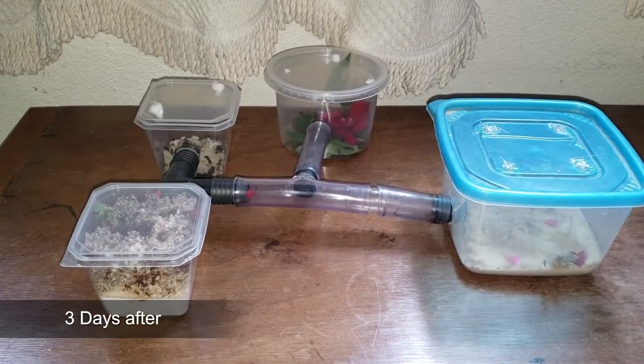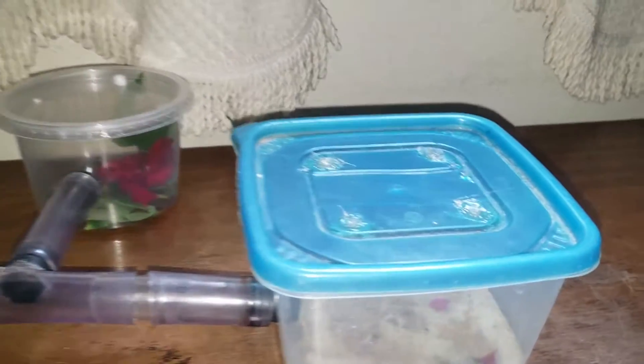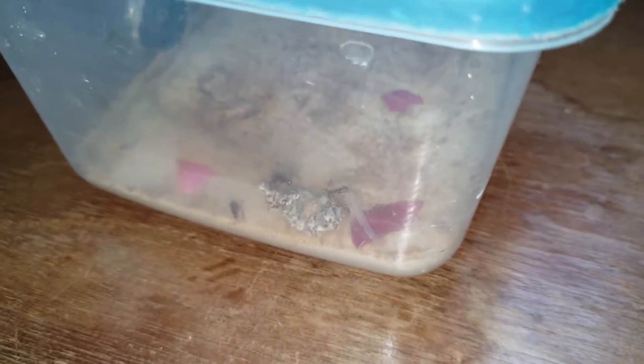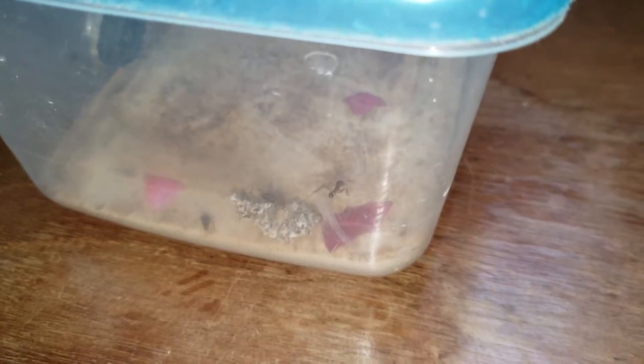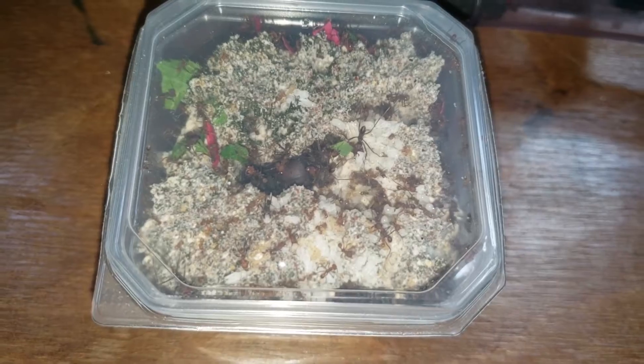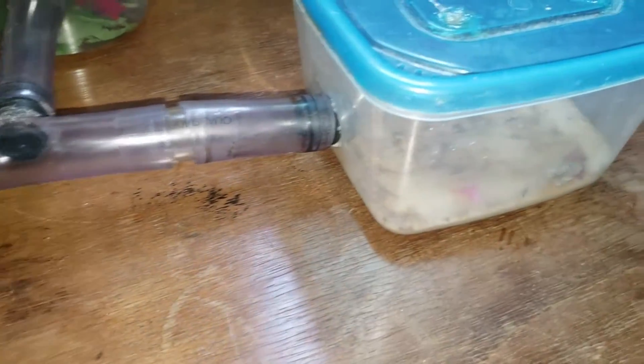Hey guys, it's been three days since the last video showing this colony, and the progress on the new fungus chamber is good. They have more fungus here — it's a little bit hard seeing inside this container, but there's more fungus, as you can see. They are bringing some leaves here to feed the fungus, and the ants are bringing leaves to supply this big fungus and make it grow back the parts that they removed.